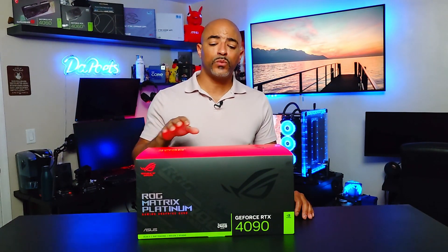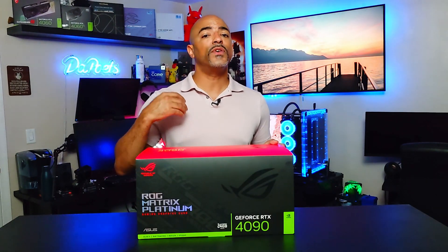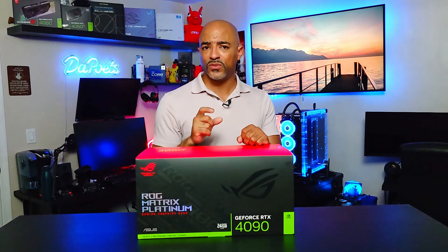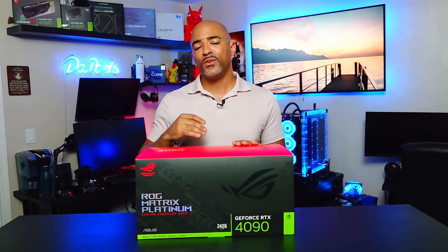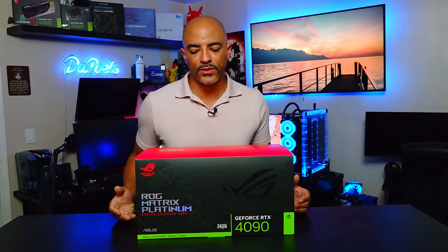They skipped the 30 series because what they want to do is, when they feel they have the right technology to actually make a Matrix style of GPU, then they put it out. So this is not something that just comes out every year. It's a rare thing and they don't make a lot of them because these are specially binned GPUs, kind of like the Intel KS processors. The KS is that specially binned version versus the K, and you get higher clock speeds and all kinds of nifty features when it comes to fun overclocking experiences. This is basically that.